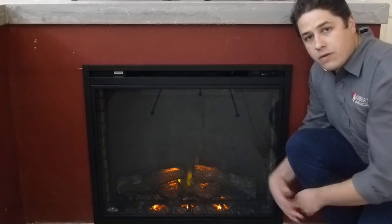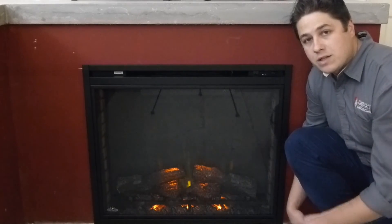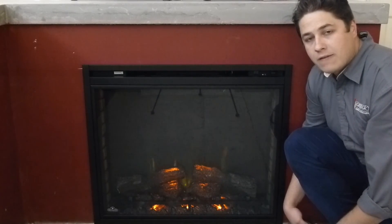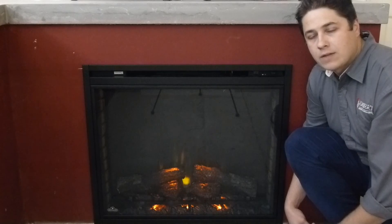So this is a look at the 33 and the 40 made by Napoleon. You can check out full specs on our website as far as dimensions for putting it into a wall or into one of the mantle packages. You can call or text our sales staff at 805-952-5440 or check out our website at www.BlazingEmbers.com. Thanks for checking out our video.